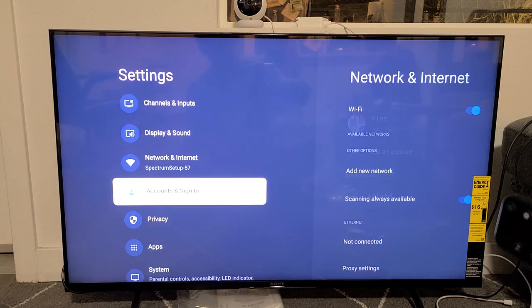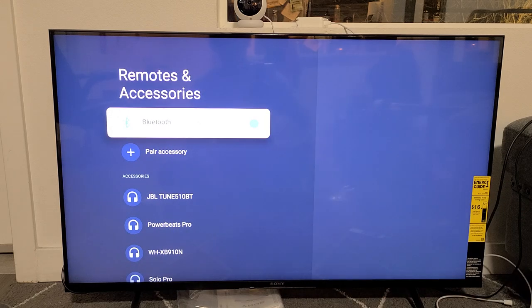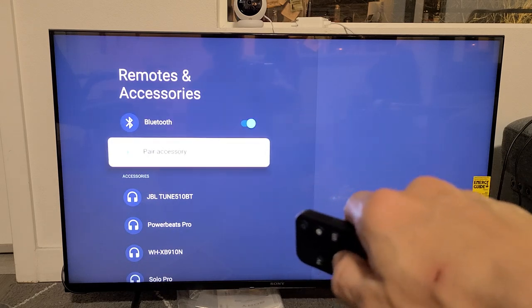From here we're going to go down to Remotes and Accessories right there. Click on OK. Make sure that the Bluetooth is turned on.